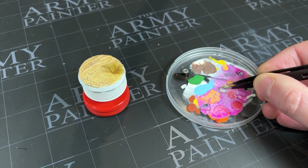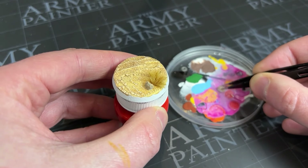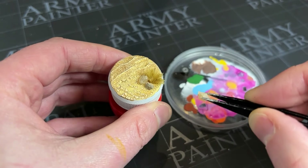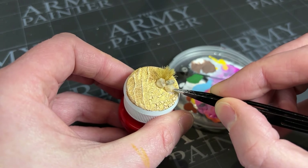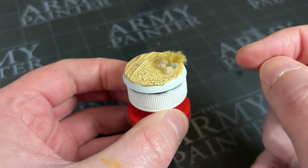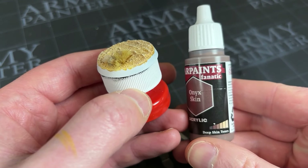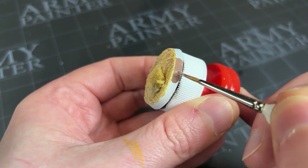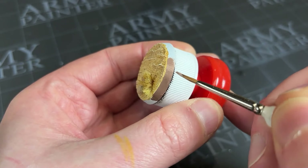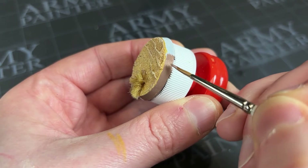I have a few sand-coloured rocks to add in. I'll use a tiny bit of PVA glue, dipping each rock in the glue before carefully placing it on the base. I prefer to put rocks near the foliage, as it looks cooler and more natural. For the final painting step, we're going to give the base a quick rim job. Using another Warpaint Fanatic paint — Onyx Skin, a mid-deep skin tone — add just a couple of coats all the way around the edge. I did try black, but in my opinion it was a little bit too stark and contrasting, and actually detracted from the base itself. I'd recommend experimenting and find what works for you.